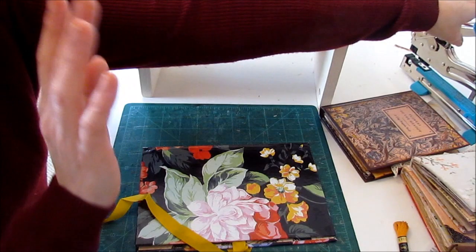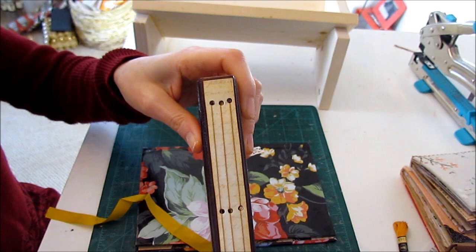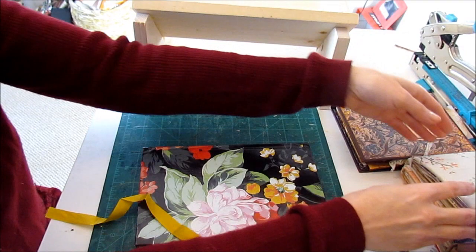Lots of times what I'll do is I'll use my crop-a-dile to make my holes in my book spine. This is sort of the size — if I use the smaller punch, this is what I get. When I first started, I used to just leave the outward spine bare like this so you could see all the binding threads.